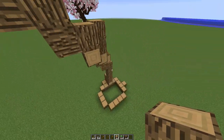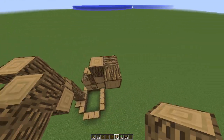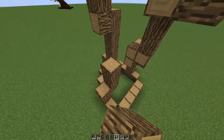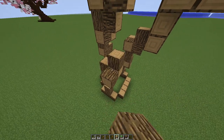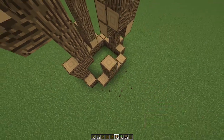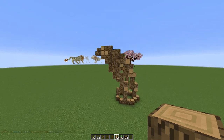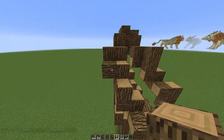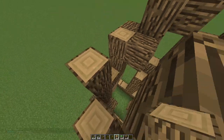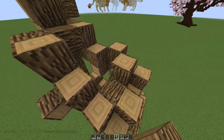On all four sides we're just going to follow the same path as that first one, and as you get closer to the top, get a little closer to the middle. Do that for all four sides. Now we have the start of our tree. Once you have that, you can start filling it in — don't worry about making it perfect yet, you need to go back and smooth it out anyway.